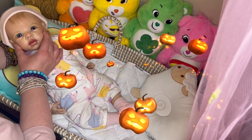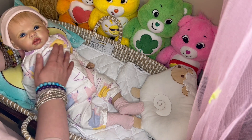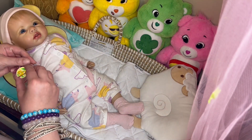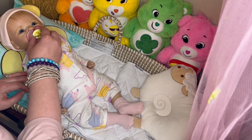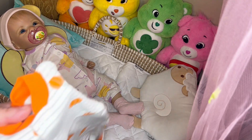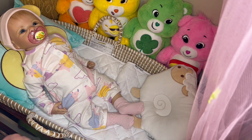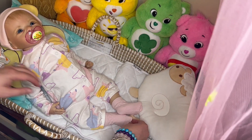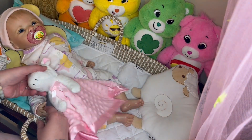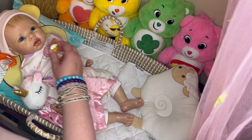Good girl, Emily. You're wide awake, aren't you? You had a good sleep last night. Let's give you your Patsy while I change you into another outfit. She's got a cute sleeper on right now and I'm going to change her into a sleep and play with orange pumpkins on it. Hey, honey. Oh no, your Patsy fell out.